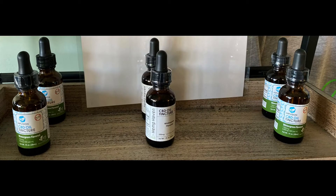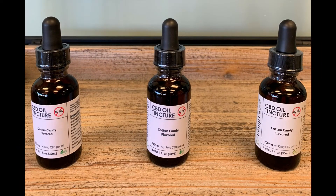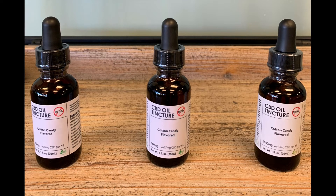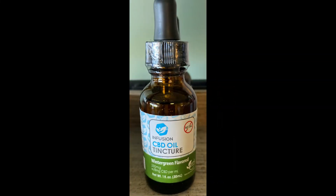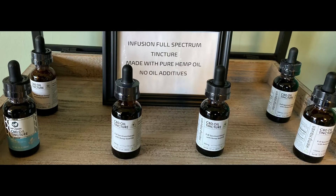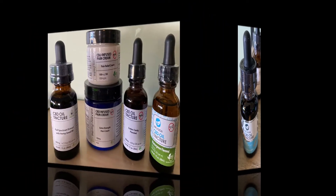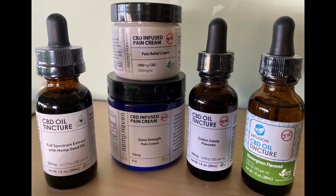We have tinctures that go under your tongue. There's a wintergreen flavor and a cotton candy flavor, available in 250 milligrams, 500 milligrams, or 1200 milligrams per bottle. Most of the time you would use a full dropper. Down here on the bottom we have our full spectrum tinctures that are unflavored — they have the legal limit of THC, so you get the full effect of having both THC and CBD.